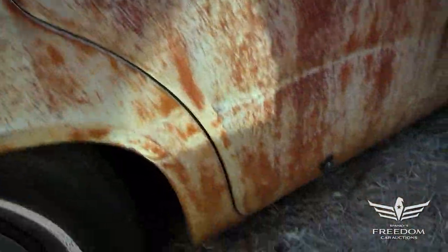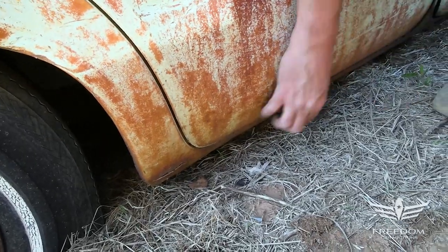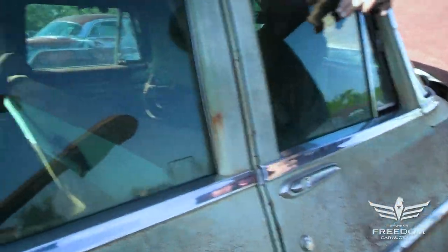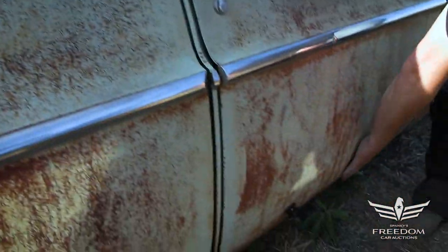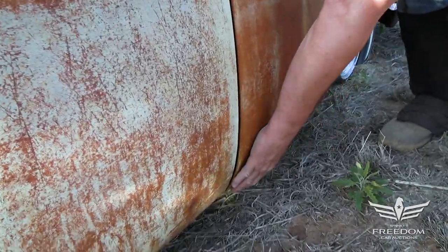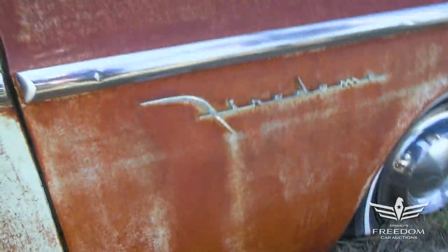Doors are really nice down low — no problems with rust. Rocker panels are pretty good; I don't feel any holes, the magnet sticks, no bondo. Can we open the front passenger door and look inside? Nope, doesn't want to go. We peek inside — the headliner has dropped down, but there's the Frigidaire air conditioner underneath the instrument cluster. The door is fine, no rust happening here. The front fender on the passenger side also has a little tiny hole down low, but as these things go, it's in fantastic condition.